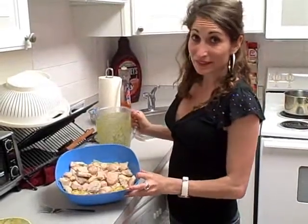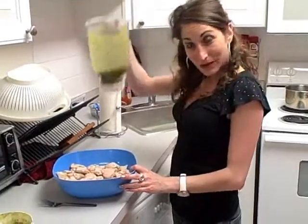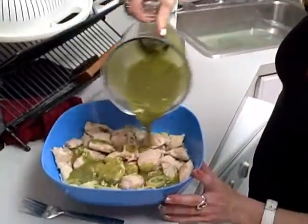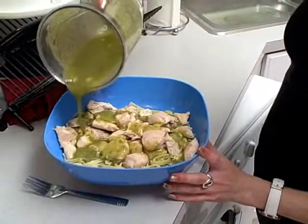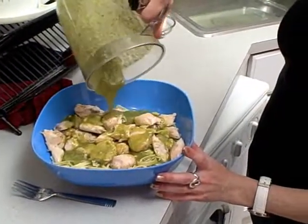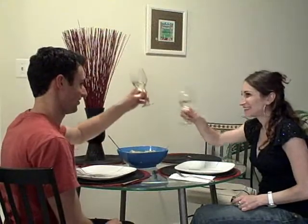I'm going to add the pesto to the pasta. I also made some chicken, and now we're going to pour the pesto on. Cheers!